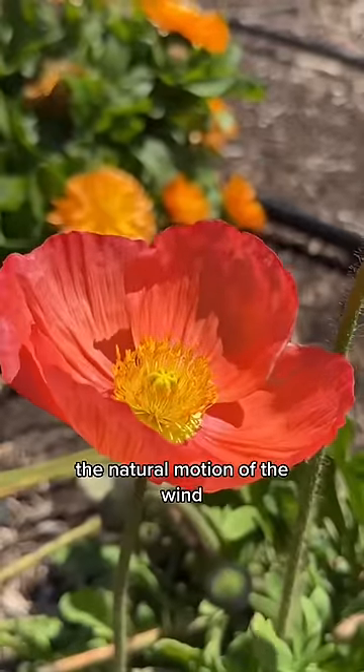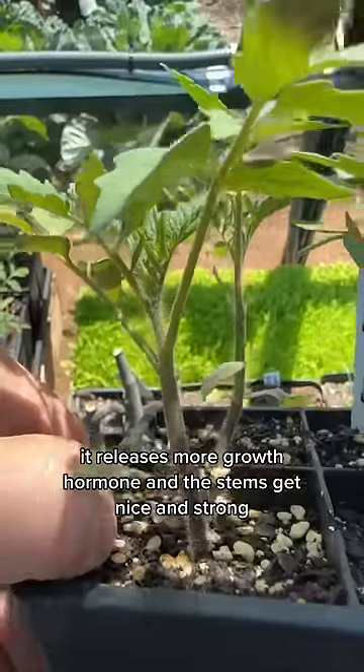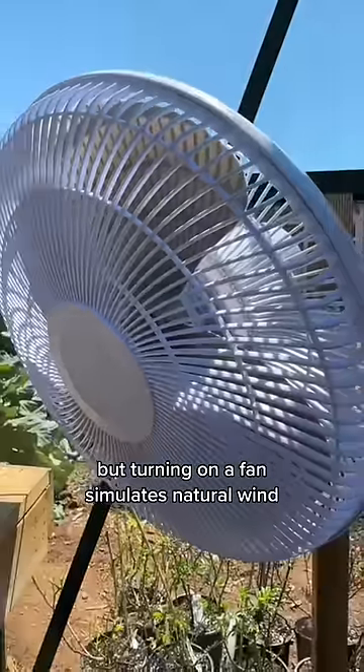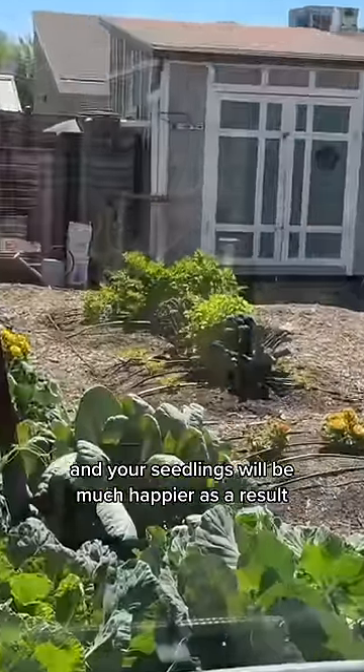The natural motion of the wind. Every time a little seedling is blown around by wind, it releases more growth hormone and the stems get nice and strong. Turning on a fan simulates natural wind, and your seedlings will be much happier as a result.